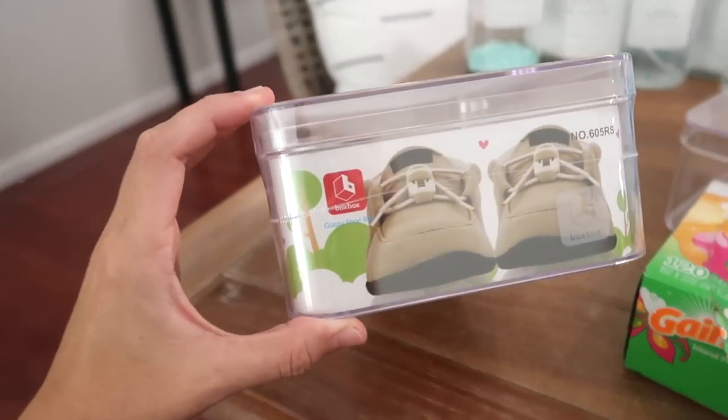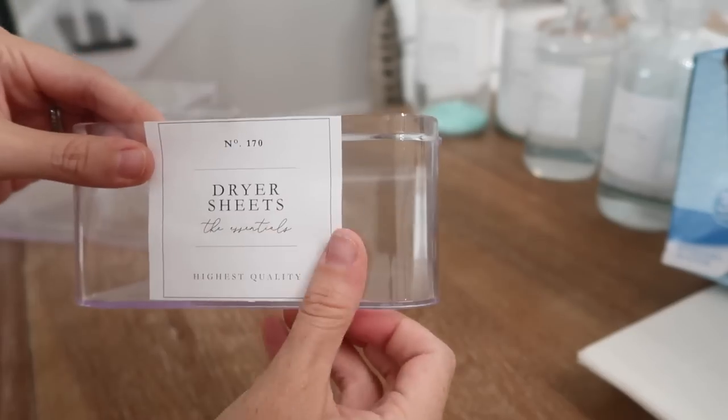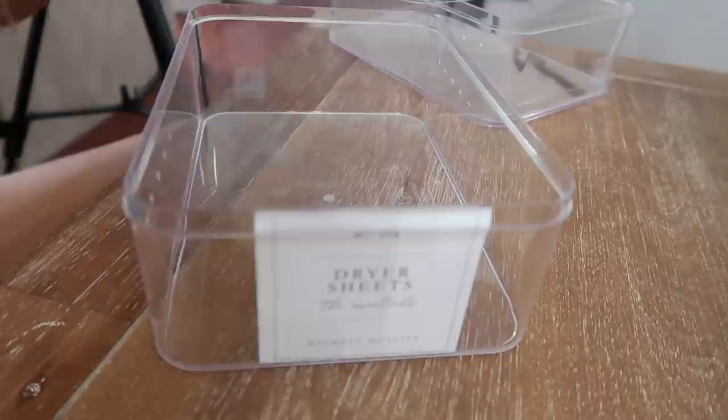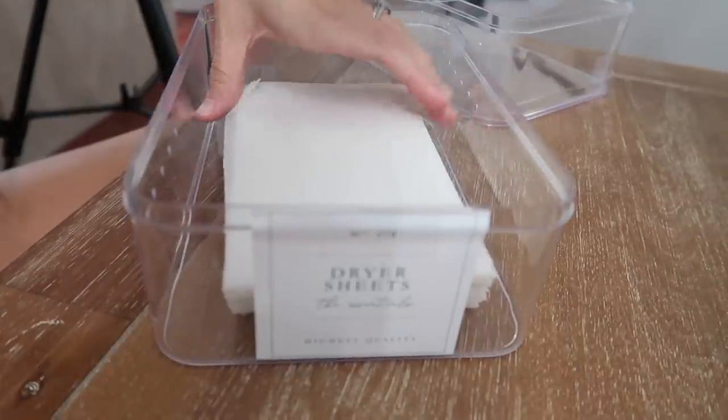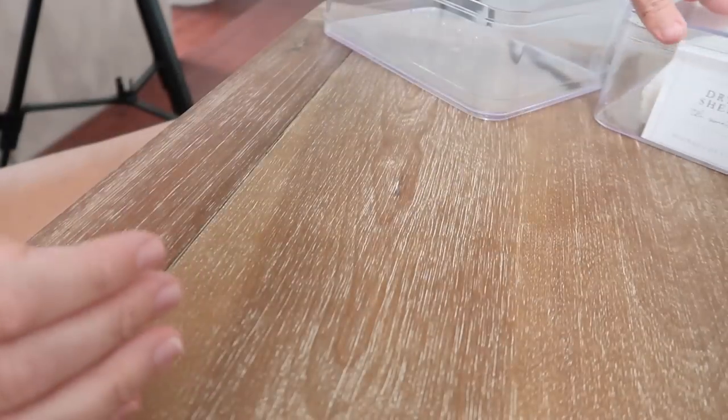I found these kids' shoe bins from the Container Store to keep my dryer sheets and dusting cloths in. I always look beyond the labels — just because it's meant for something doesn't mean you can't find a million other uses for it, and this happens to be the cheapest option for a square box with a lid.